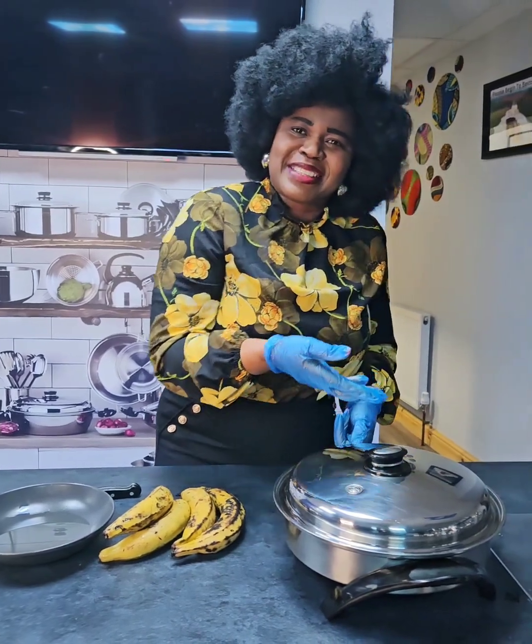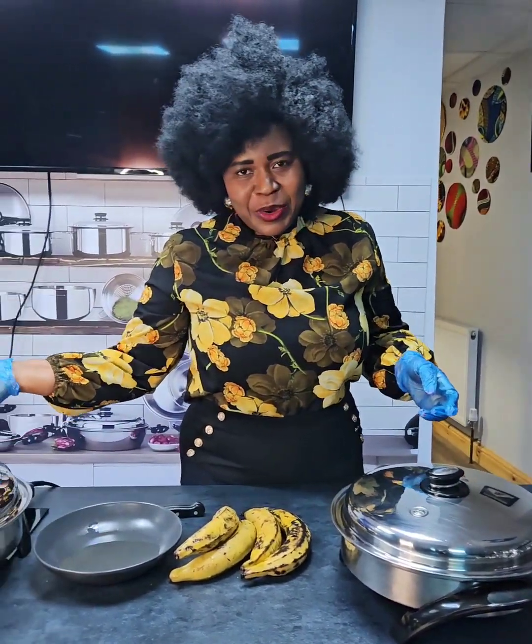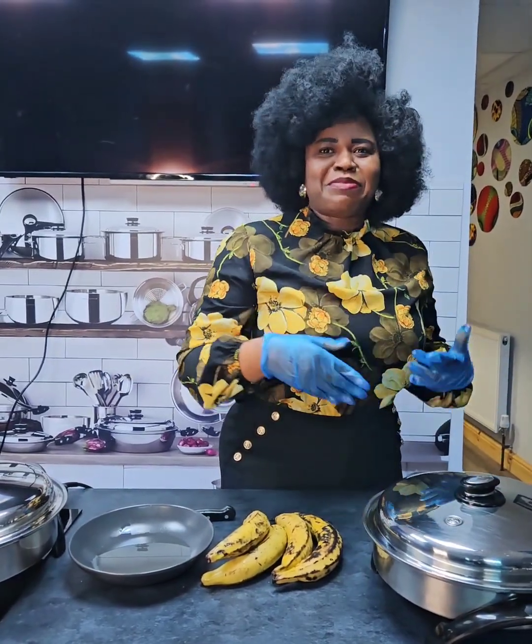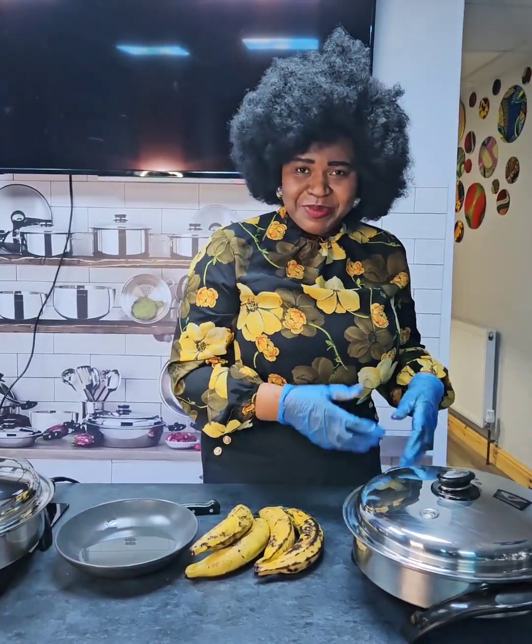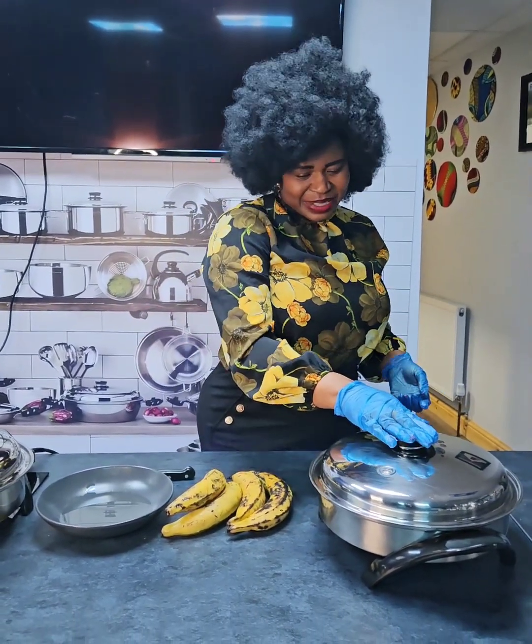Get your Saladmaster skillet. Of course you can fry on the stove, but I'm using the Saladmaster skillet to make the frying very, very simple because it has a timer and it's easy as well.